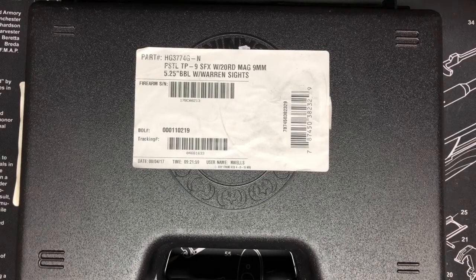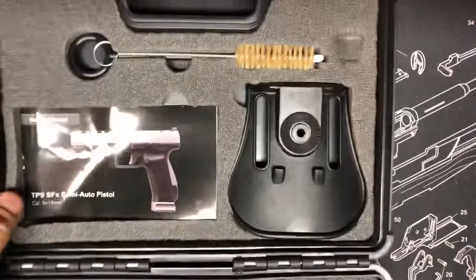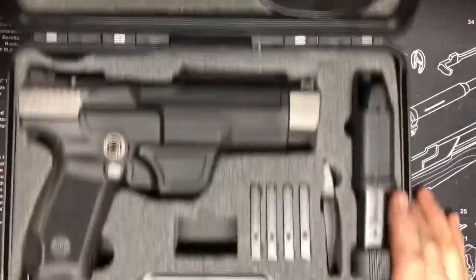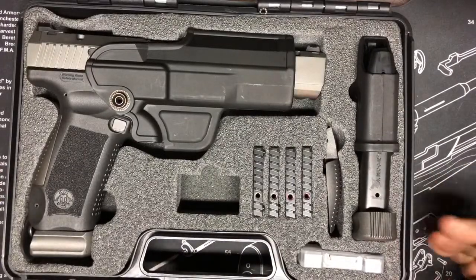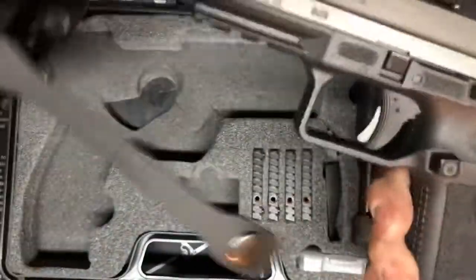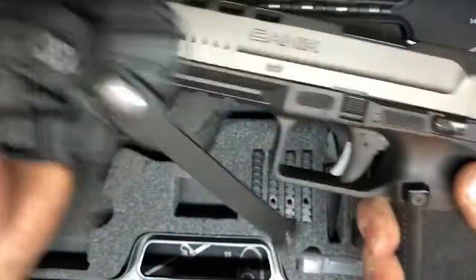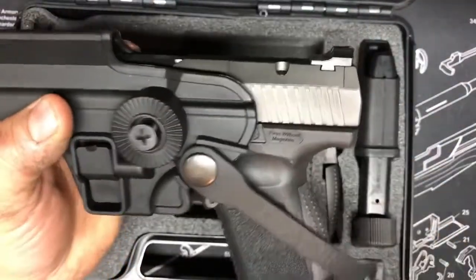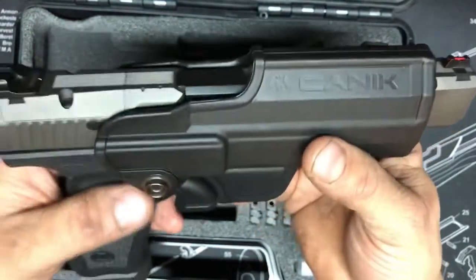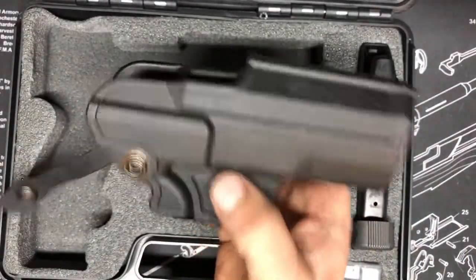Anyway, we'll go over this — this is the Canik, or Yannick however you want to say it, TP9SFX, and this is their competition pistol. It comes with your patch rod, brush, a paddle holster, and owner's manual. The holster is okay — it's kind of weird that the magazine guard releases on the inside, but you really don't have to press it to remove the firearm. It's got a low cut for drawing so you don't have to come all the way out of it.